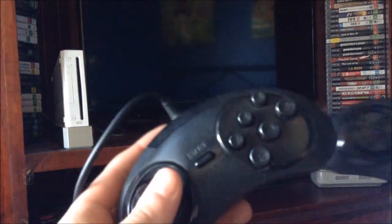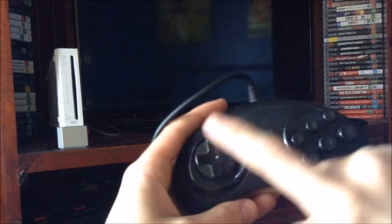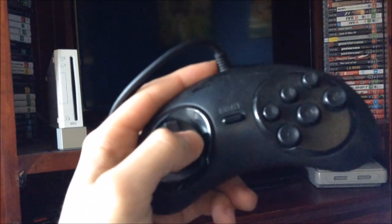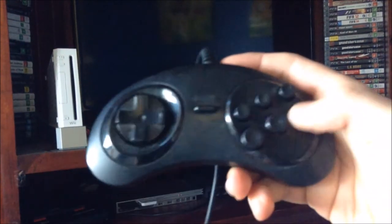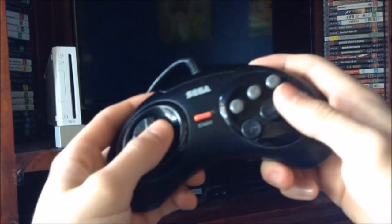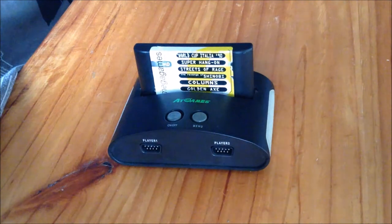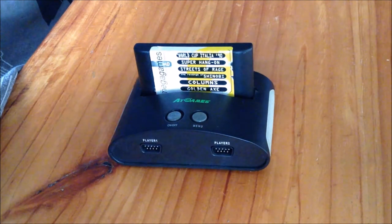The controls that come with it are also terrible. They're shaped like the original 6-button ones but they break easily. This one has a d-pad that doesn't go right, and this one has buttons that have a mind of their own — sometimes they work, sometimes they don't. This original controller here is probably over 20 years old and it still works just fine. From what I've heard, some games in the Mega Drive or Genesis library don't even work on this console — I can't imagine Virtua Racer working on this.